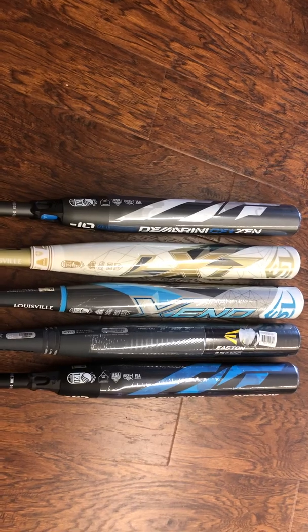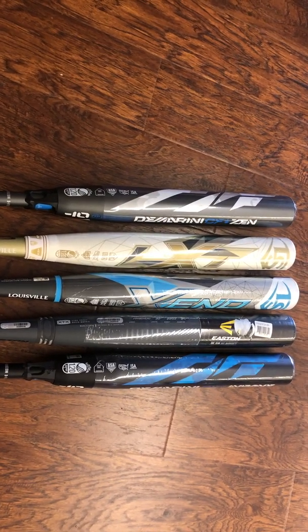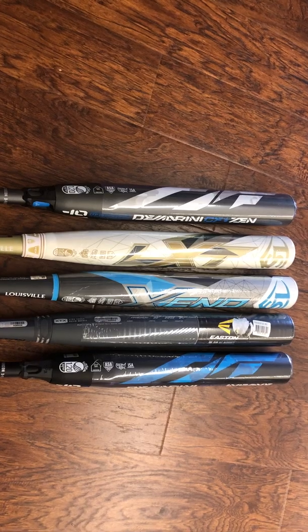I'm going to go through a real brief tutorial on these five different bats. The same theory holds for baseball depending on the design of the bat, but right now we're talking about softball. I have five bats here today.